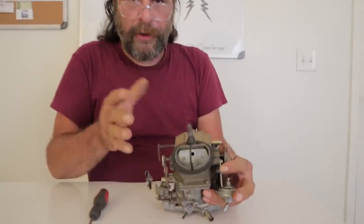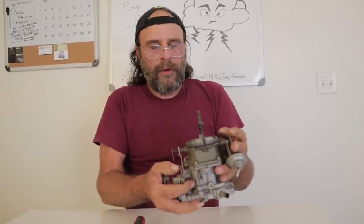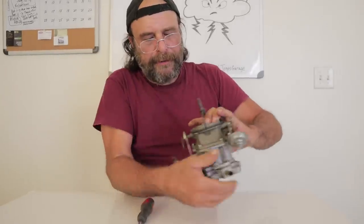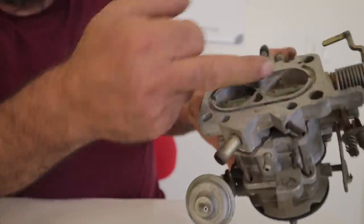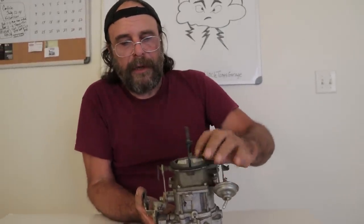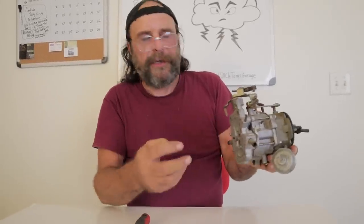All chokes operate on the same basic principle. Here's why you have a choke: when you go to start the engine for the first time, there isn't enough vacuum to pull fuel through the idle passages. So what happens is, if you close off the top of the carburetor with the choke plate, you're forcing 100% of the vacuum that the engine produces to pull fuel through these passages. Once the engine starts, vacuum comes up and it'll pull fuel the way it's supposed to.